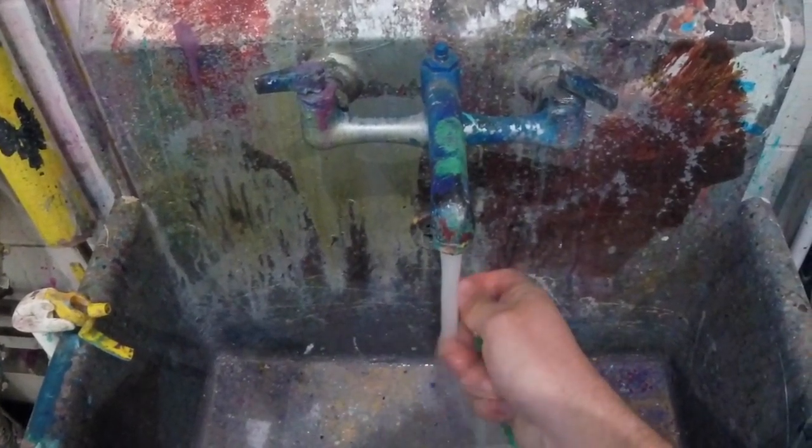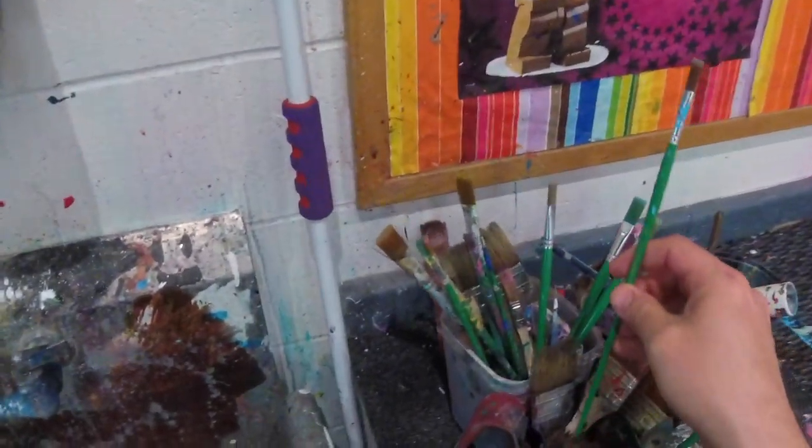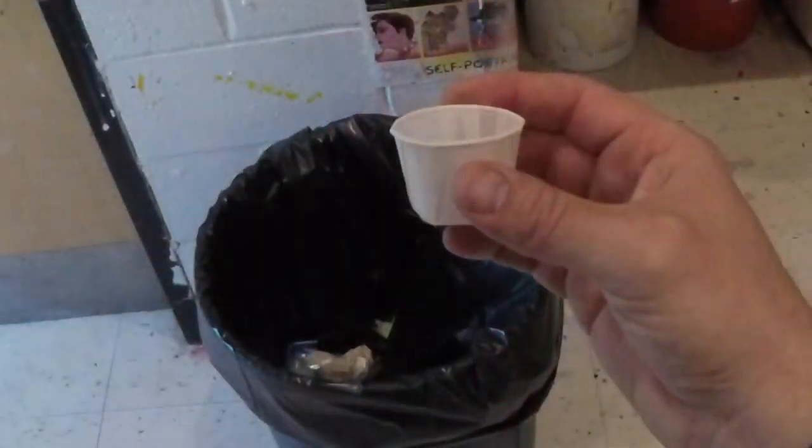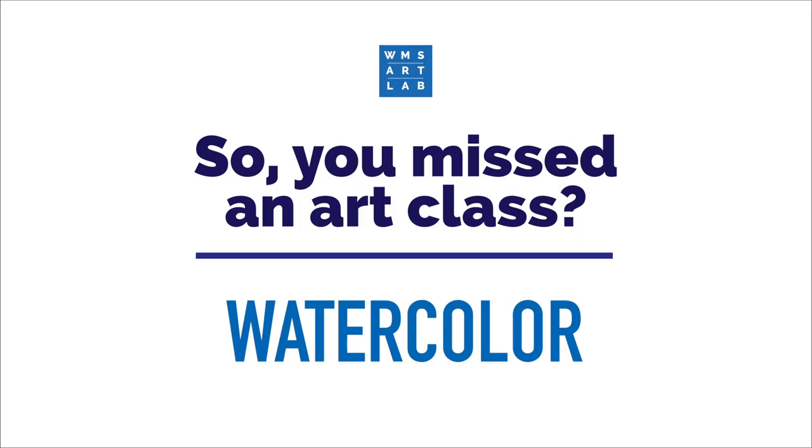Now the most important part of this process is always the cleanup. Make sure you rinse the bristles and put the brush away bristle side up. And that little ketchup cup, just toss it away. Thanks for watching this quick video on how to apply watercolor to your paper. We hope you enjoyed it and we look forward to making more projects with you in the future.